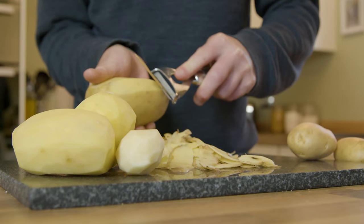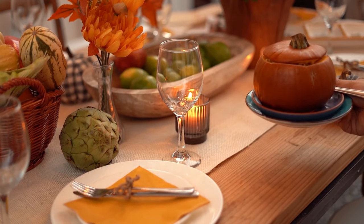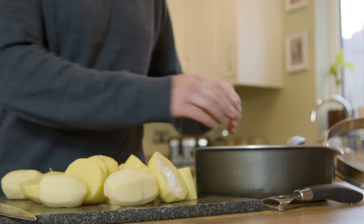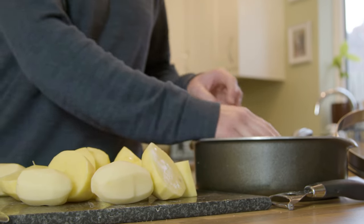Today we're going to be making make-ahead mashed potatoes. Essentially, if you've got a big dinner planned — whether it's Thanksgiving, Christmas, or you just know you're pushed for time — you can make your mashed potatoes ahead of time. You might be thinking they're going to go dry, but they will not. I guarantee they're going to be soft, fluffy, and creamy mashed potatoes that you can reheat later, even after they've been in the fridge.